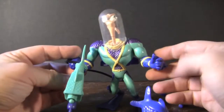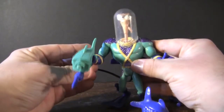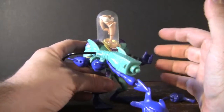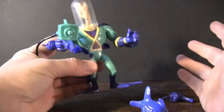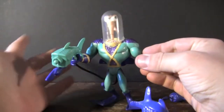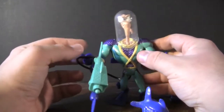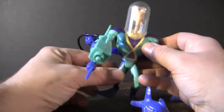So here we have Aquatic Suit Earthworm Jim. I've said before that I don't like variants on characters, especially if they haven't appeared in the show or in the video game, but this guy's the exception because this actual suit appeared in the show. There's one or two episodes where he had to go fight Bob the killer goldfish in number four on his home planet.